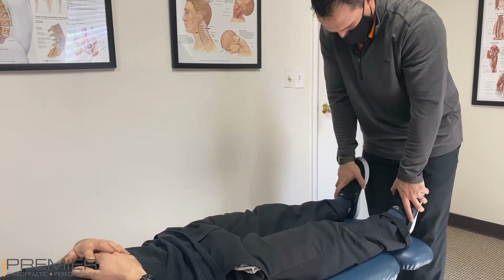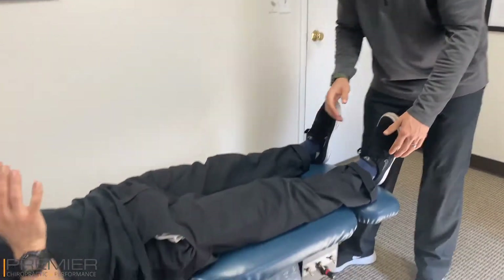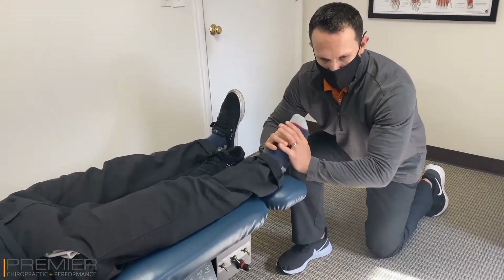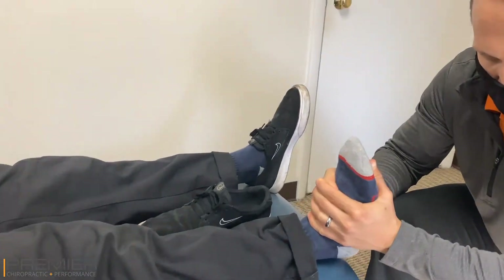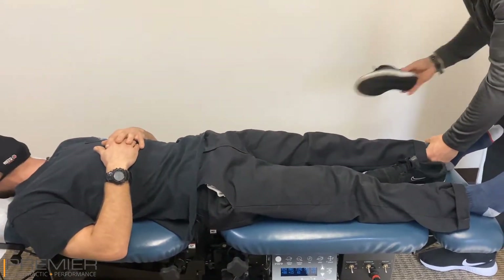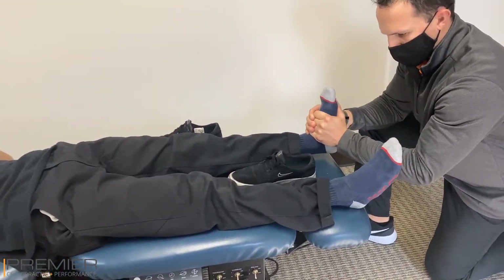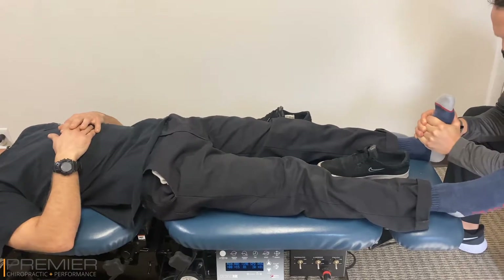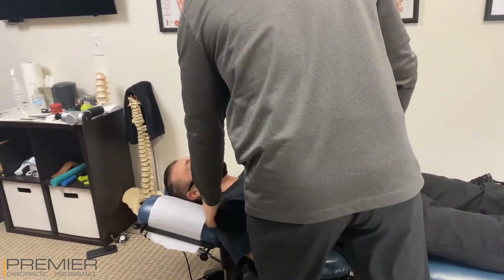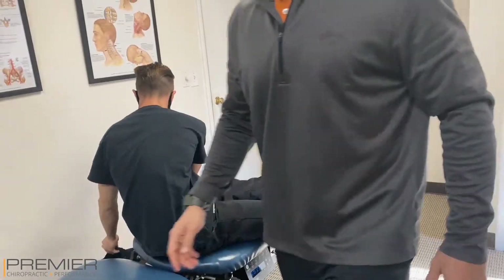Check the ankles. I've been doing the balancing. Good, I really feel it working there. Man, that was needed. All right, leave the shoes off, we're going to do some of that balance work.